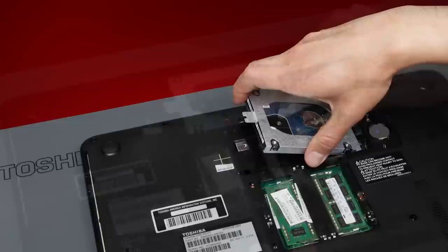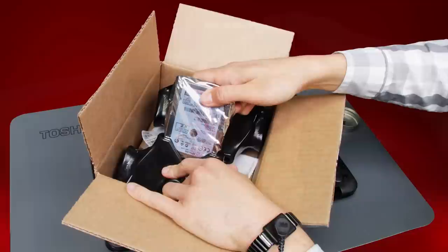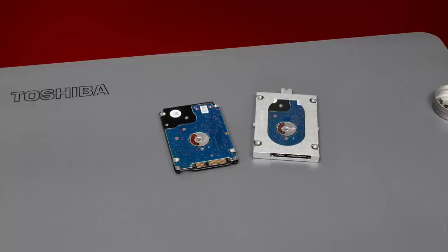It could also have a pull tab used to pull the drive out of the bay. You may also need to apply a bit of pressure to get the hard drive out. Once the drive has been removed from the laptop, it may have an enclosure that you'll need to remove. Now, remove the new drive from the box in which it was shipped. Keep this box because you'll use it to return your old drive. To determine if the old drive has an enclosure that needs to be removed, compare the drive you removed to the new drive you received. If your old drive does have an enclosure, remove it and attach it to the new drive.